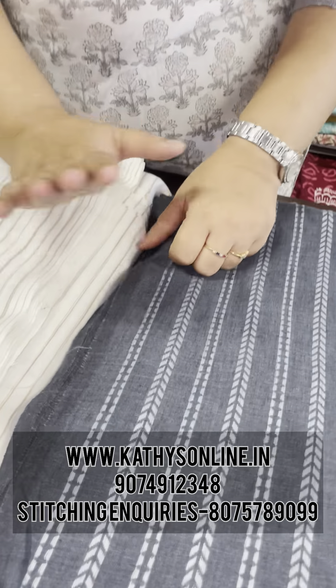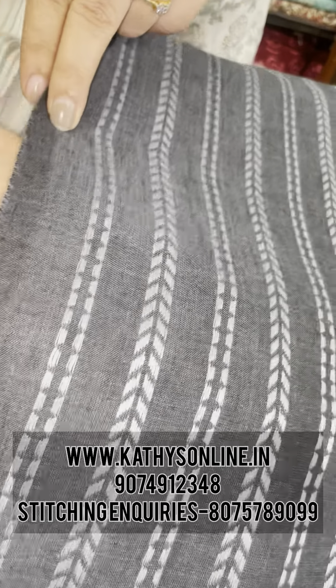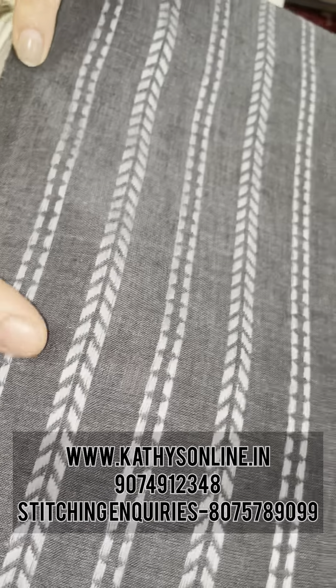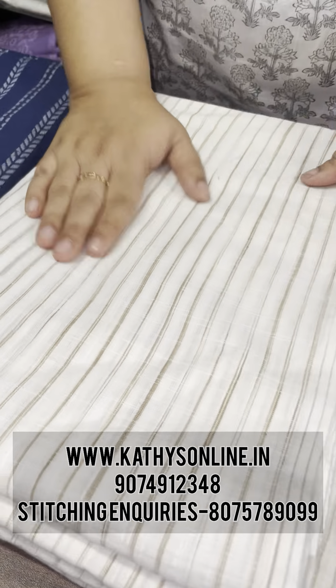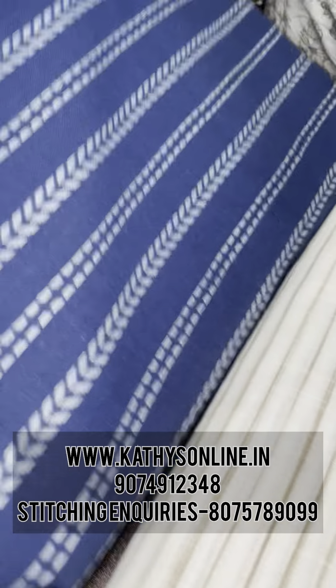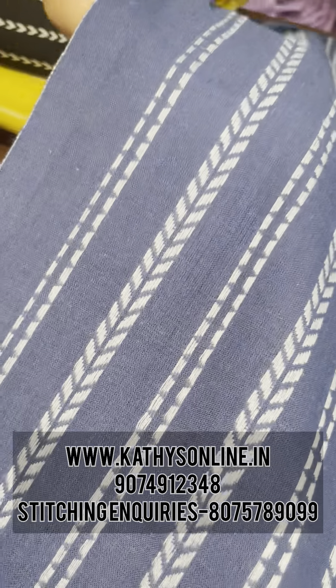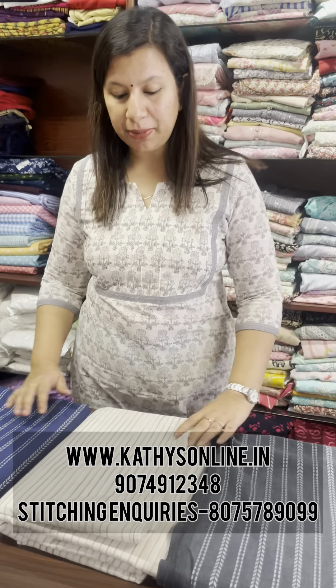This is a stripes pattern. This is a dark gray — blackish gray. This is a light gray. This is a cream color, this is a beige color. This is a dark blue. The price is 230 per meter.